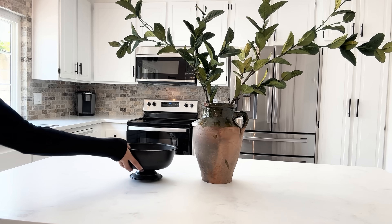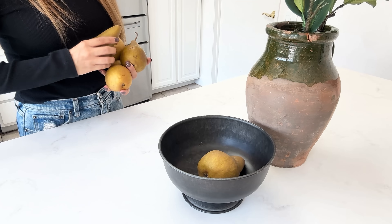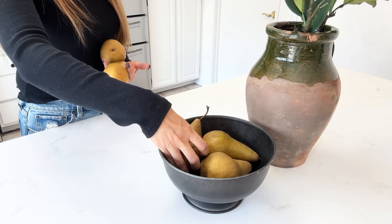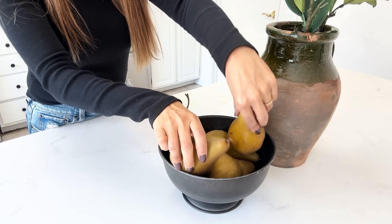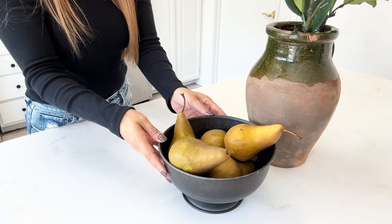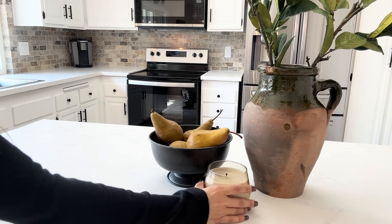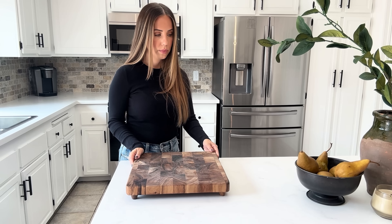I wanted to add some fruit to make it look a little lived-in. We actually do eat pears in my house, so I found these beautiful pears at the grocery store and added them to a little bowl I have from McGee & Co. I finished it off with a candle. I wanted to keep this look pretty simple and let the stems be the centerpiece of the island.